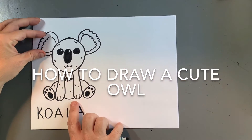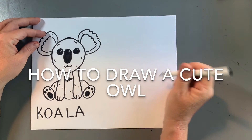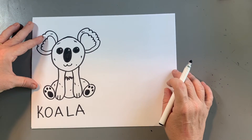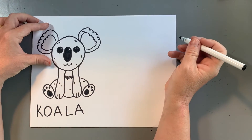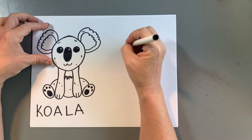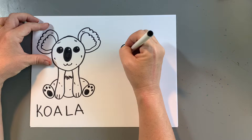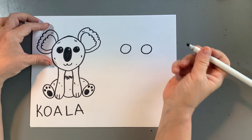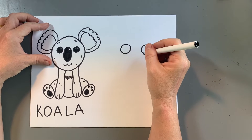Our last drawing was of a koala. Now we're going to draw the owl we've been drawing in kindergarten and in first grade sometimes. This is how we're drawing the owl. There are lots of pictures of cute owls and that's what I look up, because they're very simple shapes to draw and very simple lines.